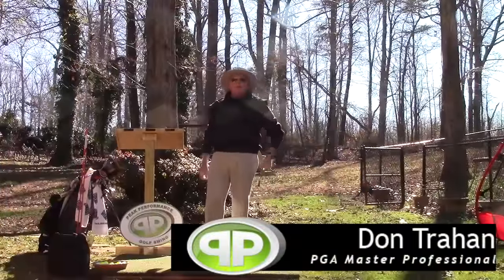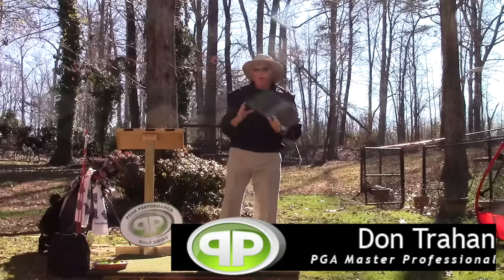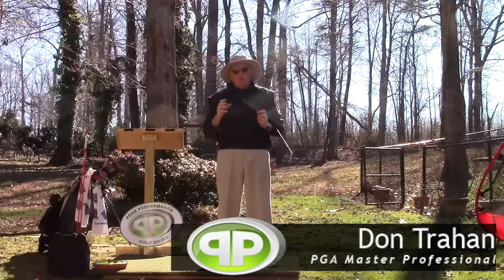Hello, Surge here for the Backyard Driving Range. Today I want to talk about another vitally important part of the transition, which is part of what I call pop-tarting.